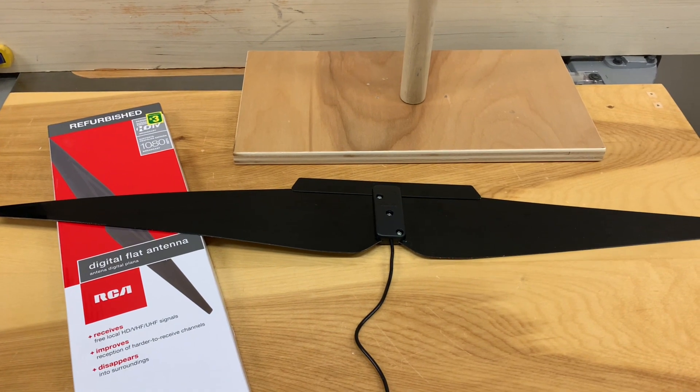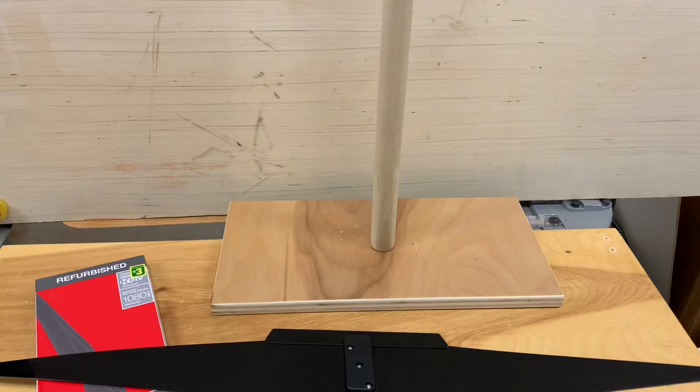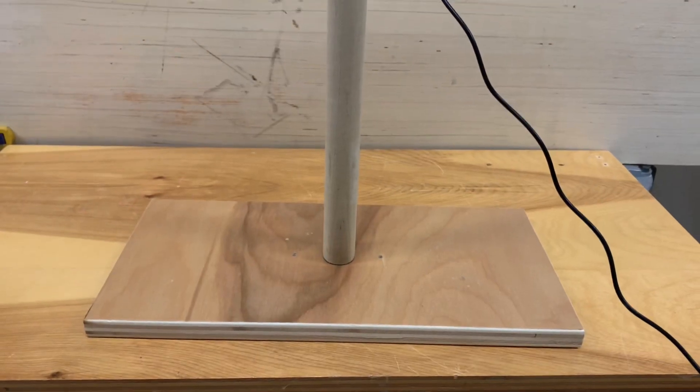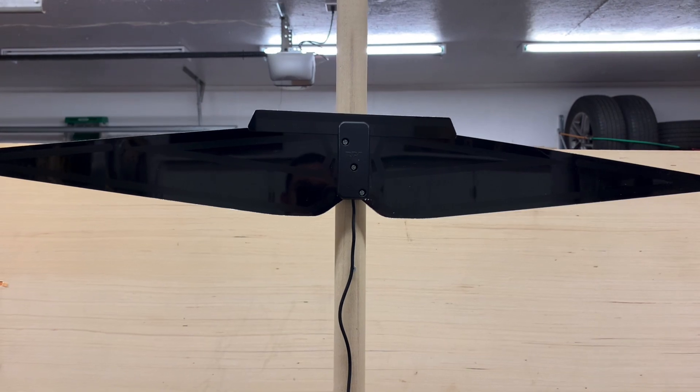I was really surprised by the performance of this antenna. After I mounted it to the post, that made it much easier to move around the room and aim at the direction of the broadcast towers. If I had simply left it hanging on the wall hoping for the best, I probably wouldn't have bothered to make this video.